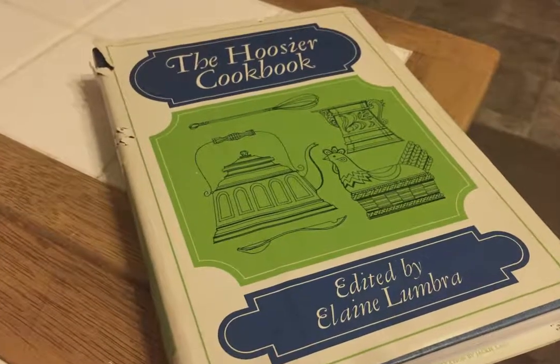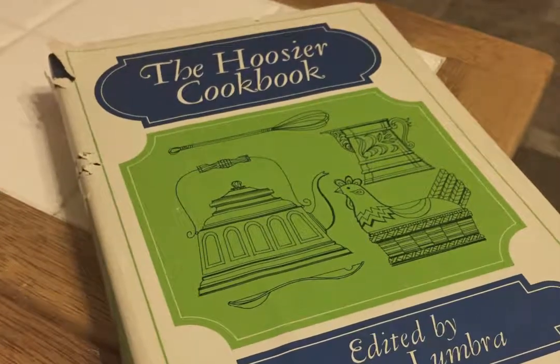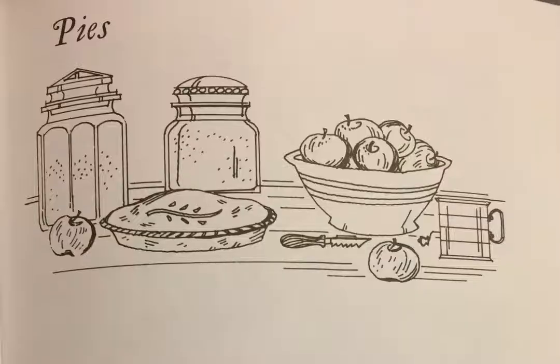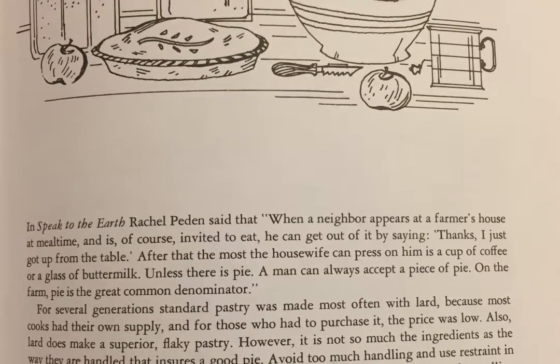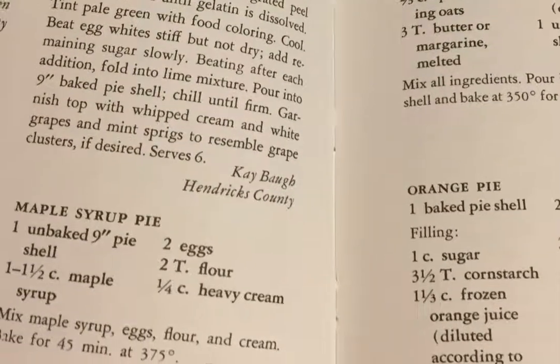In the 1976 Hoosier Cookbook, which I believe was compiled for the United States Bicentennial Celebration — so 200 years since the Declaration of Independence — there are at least 18 pies that can be considered desperation pies. Just to define those: pies that don't require any seasonal or imported fresh fruit. They only have common, inexpensive household kitchen ingredients that you can easily find year round, like sugar, butter, flour, eggs, milk, or dried fruit.